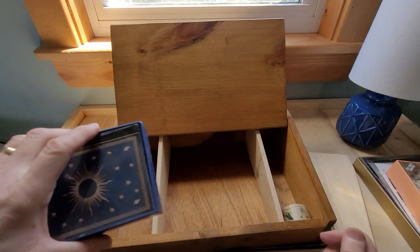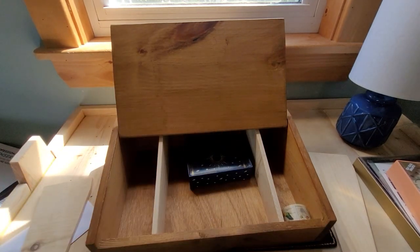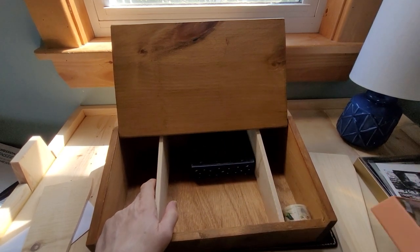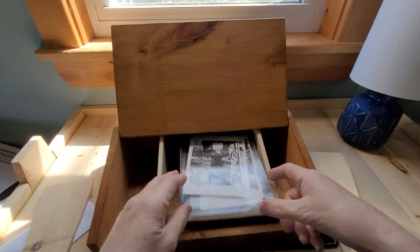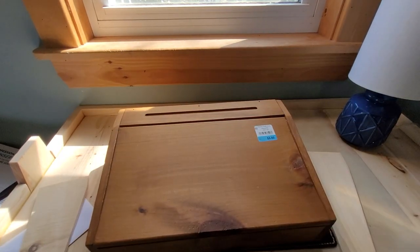I hope Jane's not watching this — she's going to say, oh no, what's he doing now? Anyway, I was thinking the center section, if I kept it relatively wide, it could be used with stationery in mind — put the cards that are sitting all over the place in there.